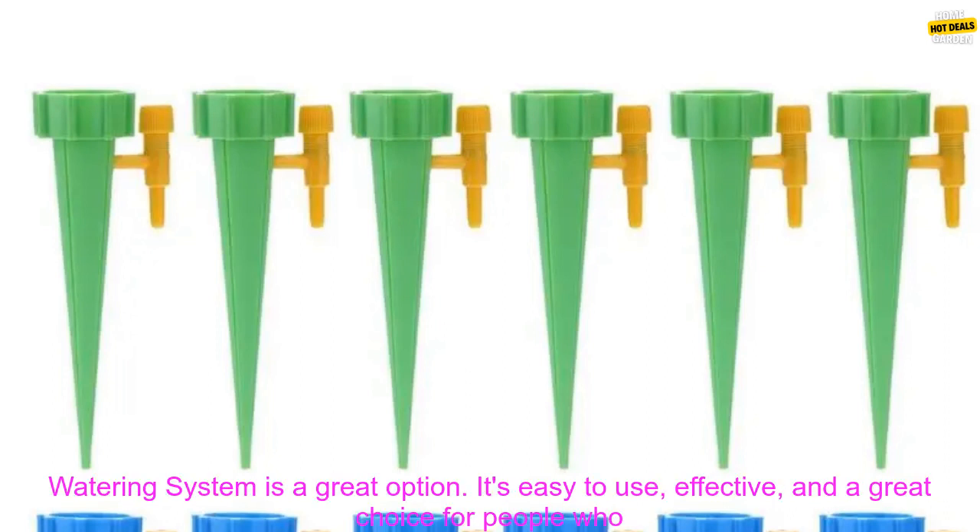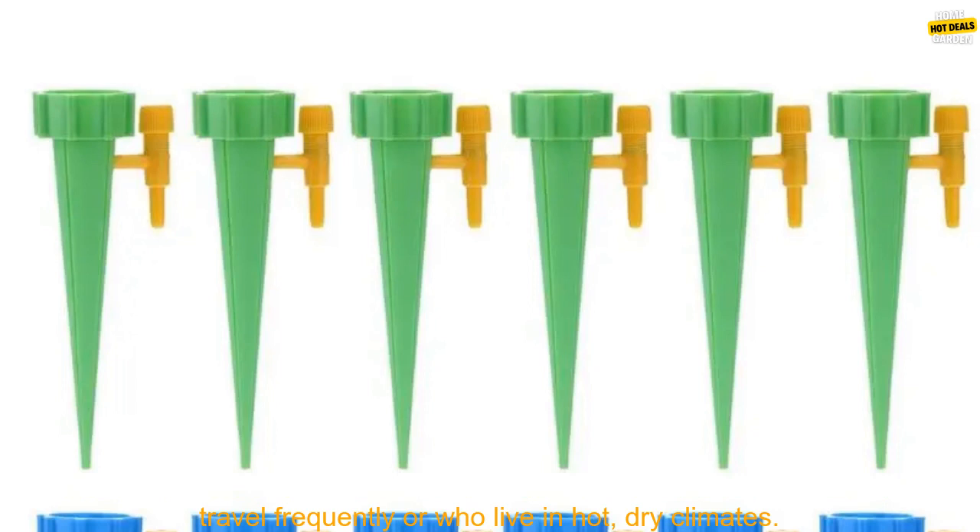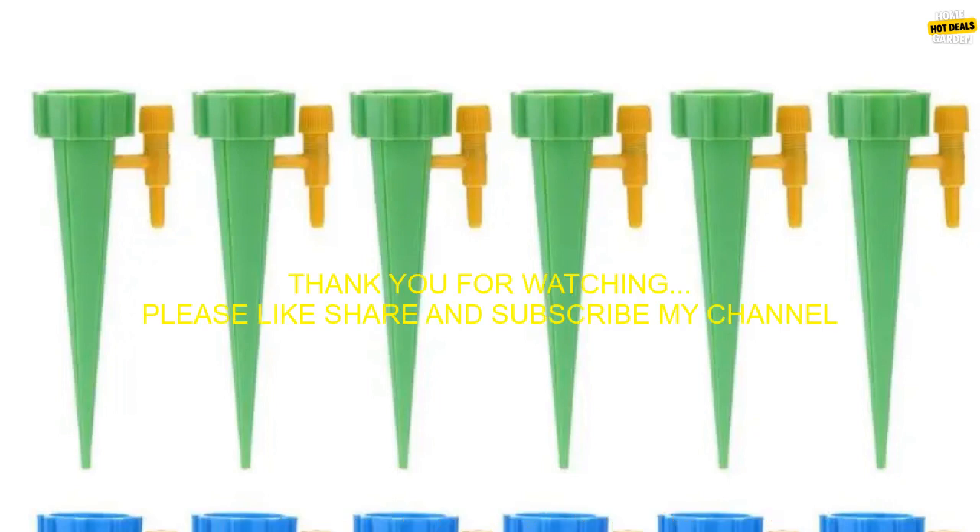If you're looking for a way to keep your plants watered while you're away, the 112 PC's Auto Drip Irrigation Watering System is a great option — easy to use, effective, and ideal for frequent travelers or those in hot, dry climates.